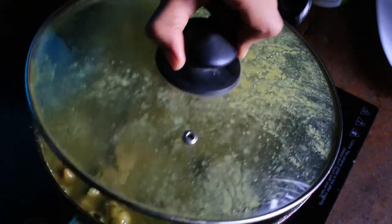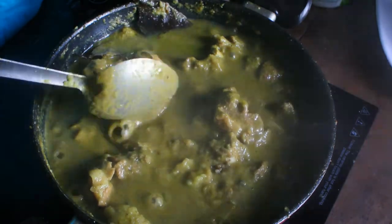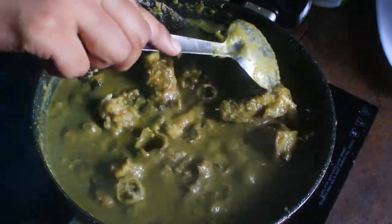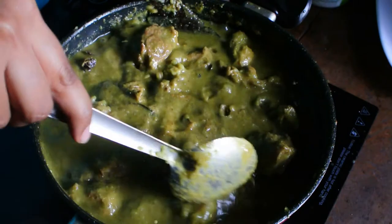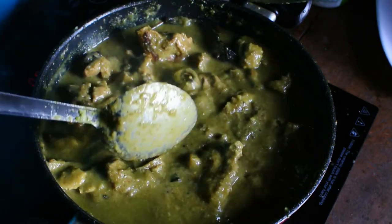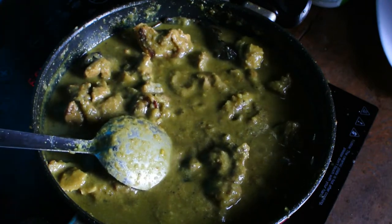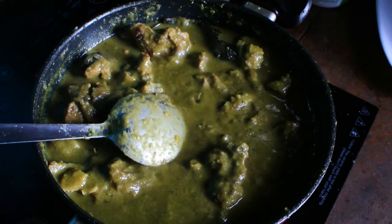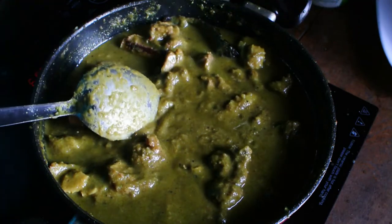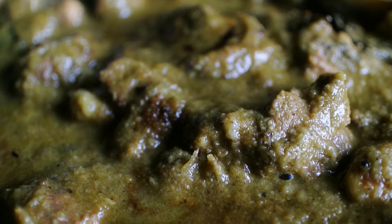Open the lid occasionally and keep checking how much the meat is cooked, and keep stirring it occasionally. If you want to have this dish with rice, you can keep it a little liquidy. But if you want to have it with chapati or roti, allow it to cook for a longer time, let the water evaporate, let the gravy thicken — it tastes best that way.